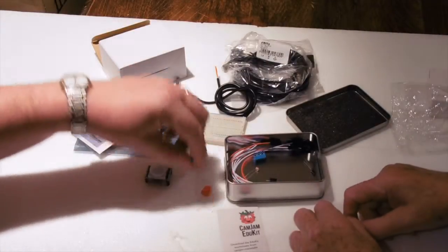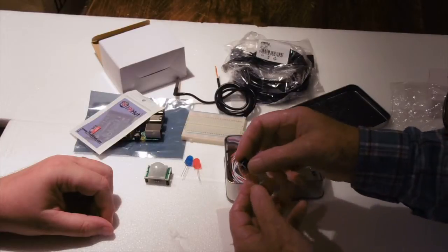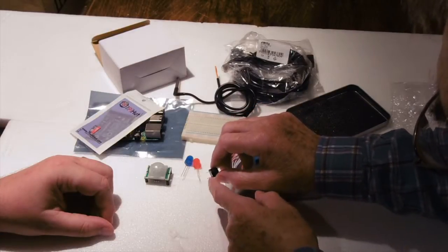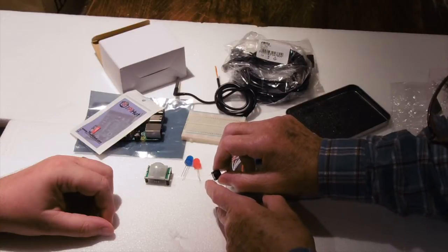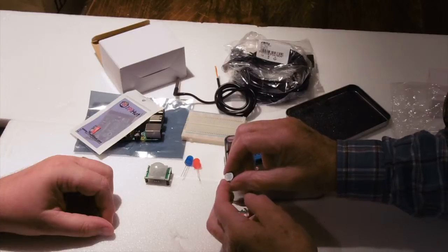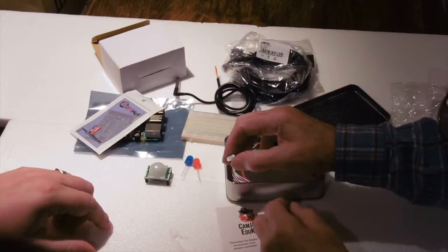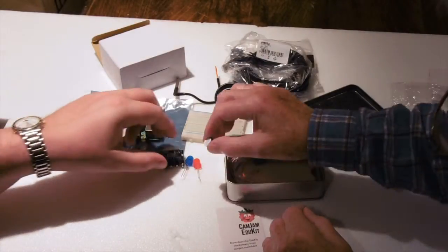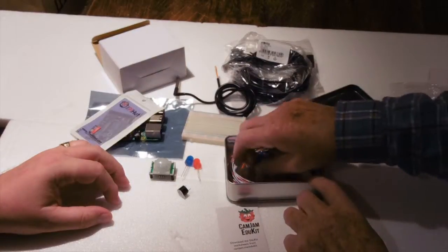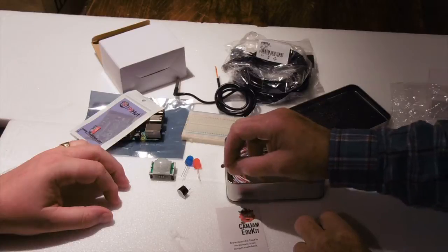We've got a little buzzer here with two leads. Again, the leads are different lengths — the positive lead is the longer lead. When you finish placing it in you can take this little adhesive flap off the top, which is just to protect it. We can use that with the breadboard indeed.